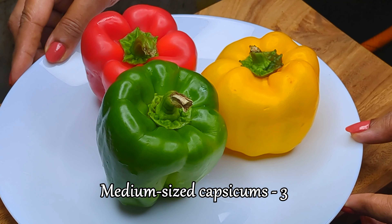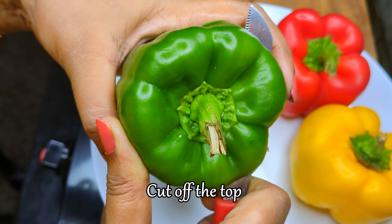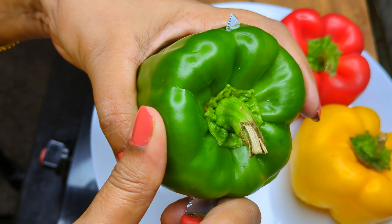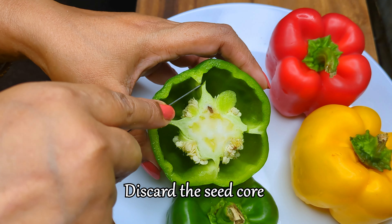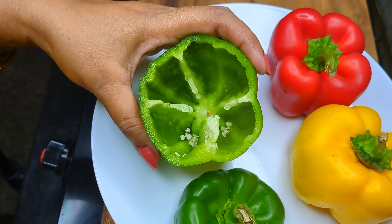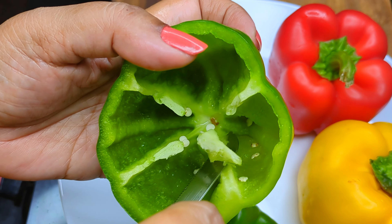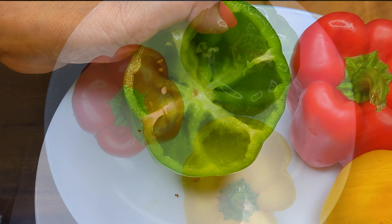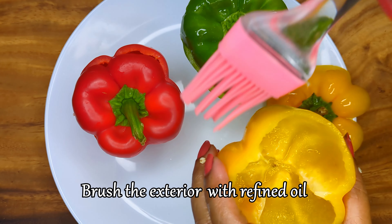Take cleaned medium-sized capsicums and cut off the top. Cut out the seed core in the middle to make a cavity for the stuffing. Also remove the side stems to make some more space. Brush some refined oil on the exterior of the capsicum to help it cook evenly.